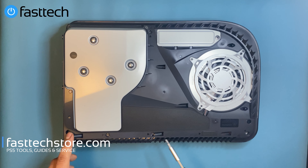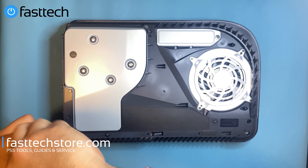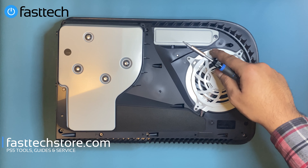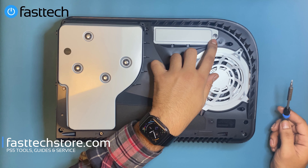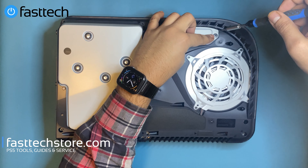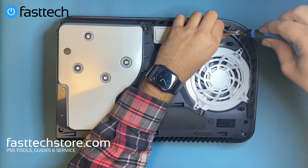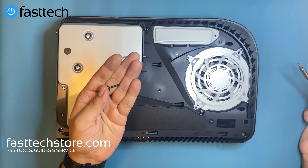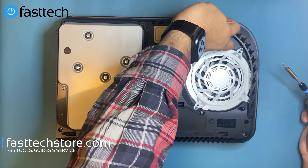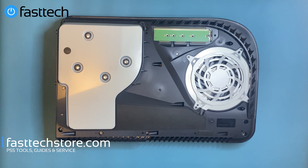We're going to remove the Torx T9H security screws. This right here is the SSD storage slot. There's a screw here — some of you will remember from the PS4, it's a similar screw used for the hard drives. It's a Phillips screw, also in our Fast Tech Pro tool kit. We'll attach that bit to our screwdriver and remove that screw — it's a lot longer this time around. We're going to remove that bay — that's the M.2 SSD slot.